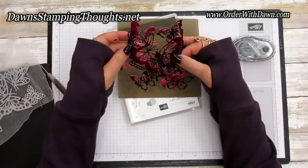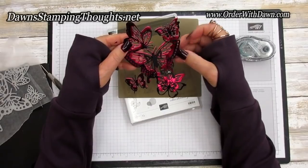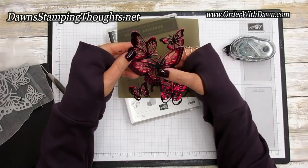Now we're going to take our second layer here and layer that right on top. Doing one butterfly at a time, get them lined up perfectly — just like that.